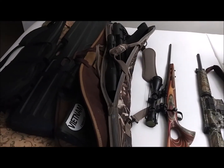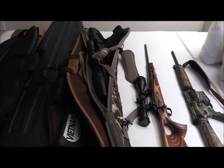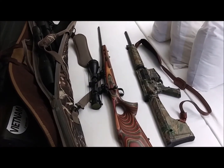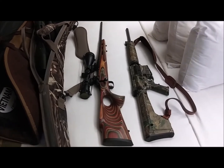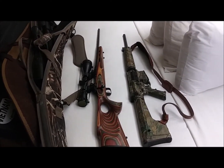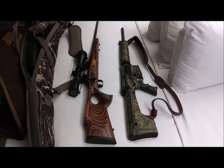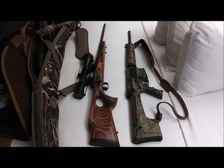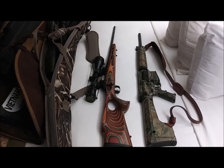Next it is a 6.5 Creedmoor, a Savage Model 10 Stealth. And the really good-looking gun, that's an old Savage Model 11 .223 with a Swift scope. And to the far right is a Smith & Wesson AR-10 in .308 that I'll put the thermal scope on because we're going to hunt hogs Friday night, hopefully.